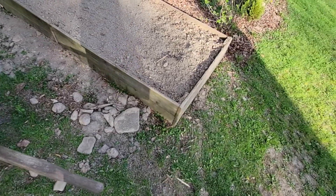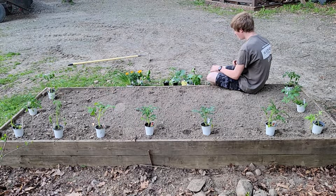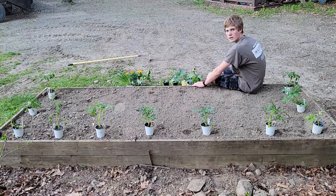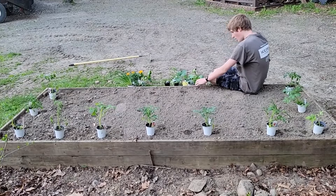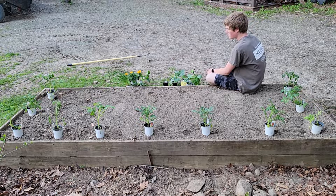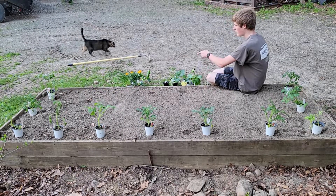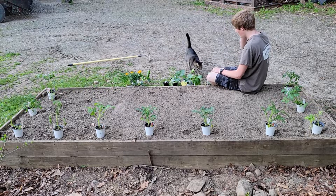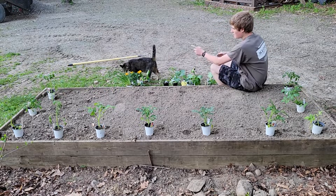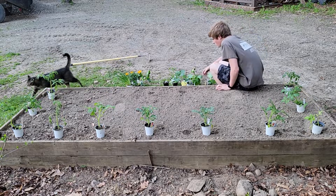I might do seeds in one bed and plants in another. Here are my plants: cucumbers, broccoli, cabbage, hot peppers, and bell peppers — those are my non-perennials. I got some perennials too: chives, marigolds, and strawberries. I'm gonna split up the chives — they go good on a salad — and I'm gonna plant the marigold and strawberry out front of my building.